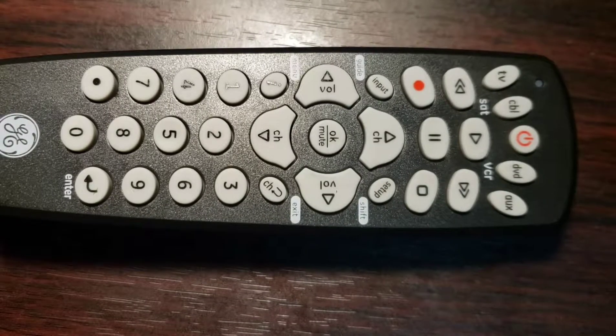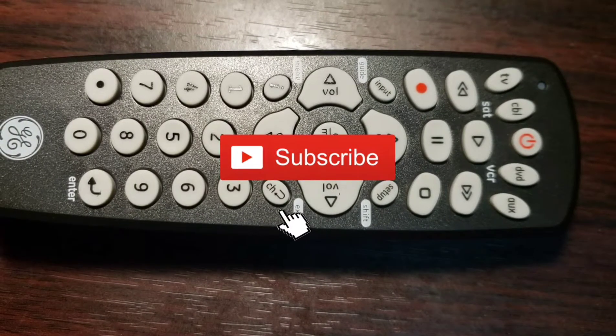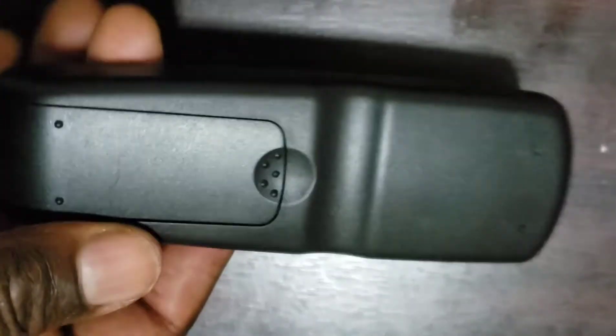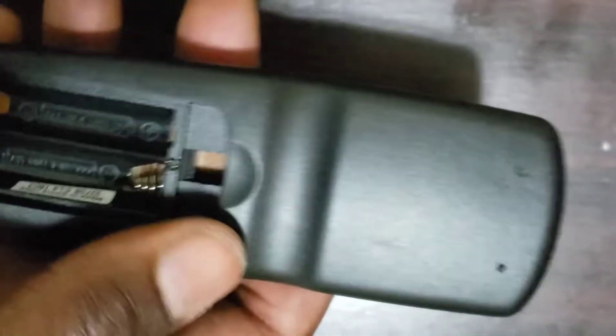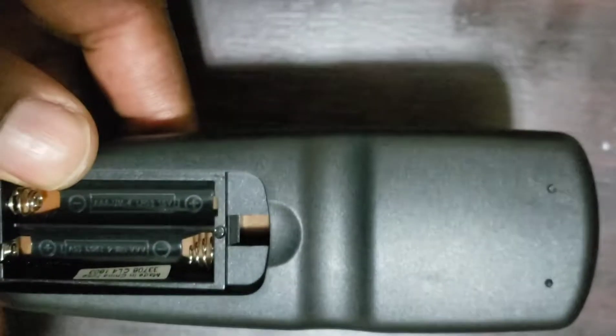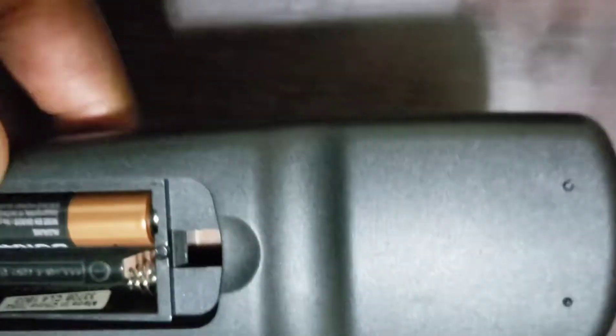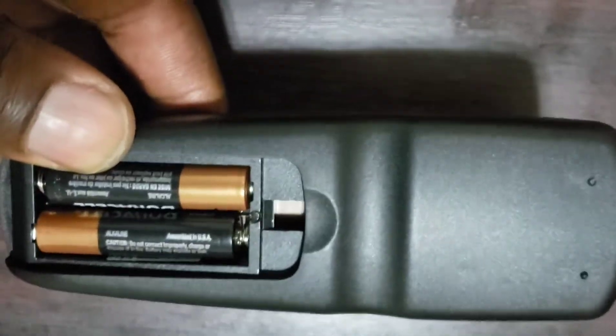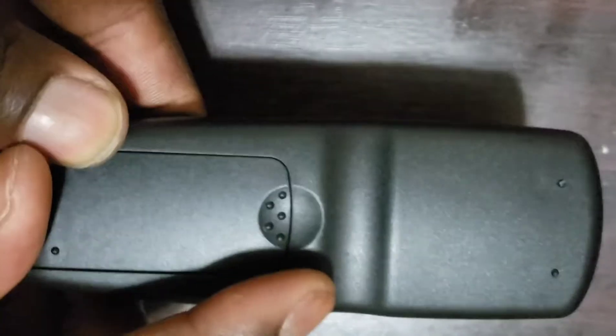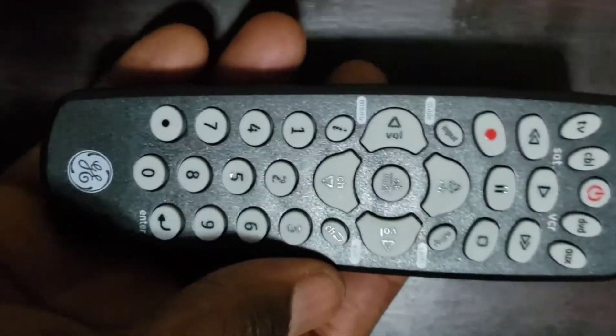Welcome to How To Do Topics channel. If you are new here, consider subscribing. Today we are going to take a look at how to program a GE Universal Remote Control with Direct Code Entry. After unpacking your GE Universal Remote Control and installing two AAA batteries on it, below are how to connect your GE Remote Control to TV and other devices — step by step.